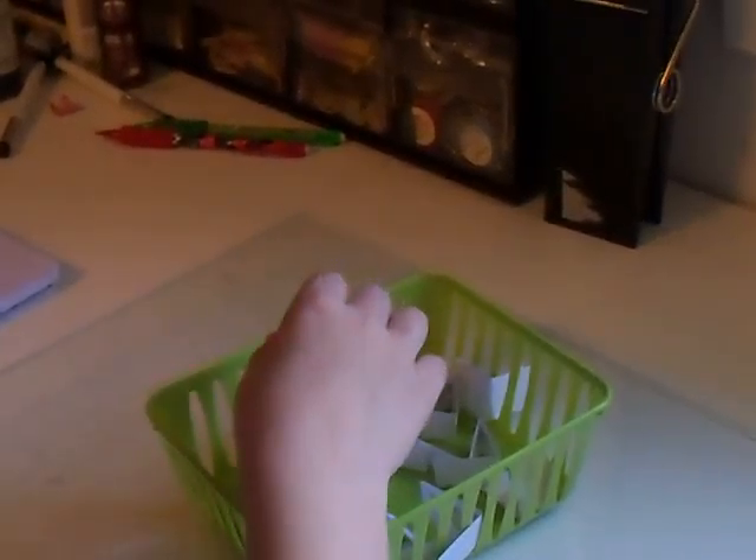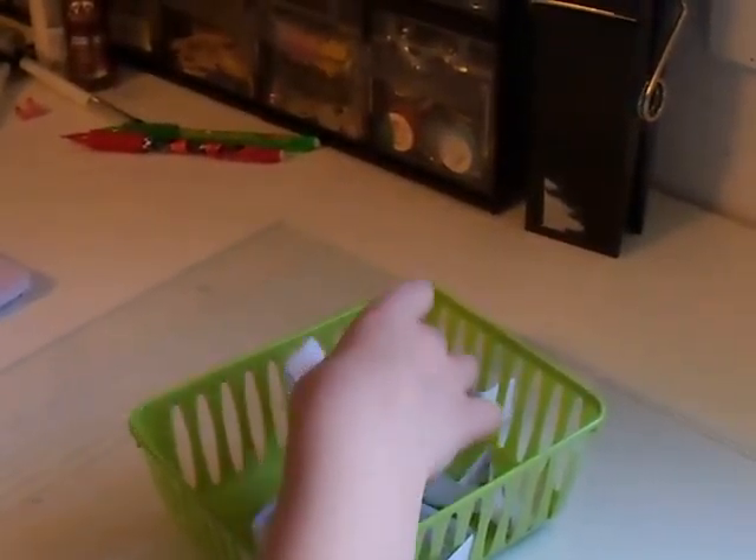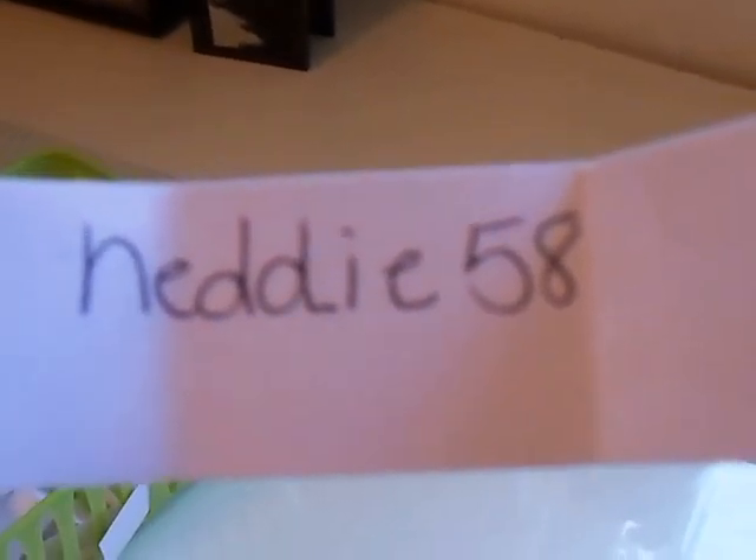Okay, pick one — without looking, just pick. Okay, let's see who the winner is. The winner is Netty58.